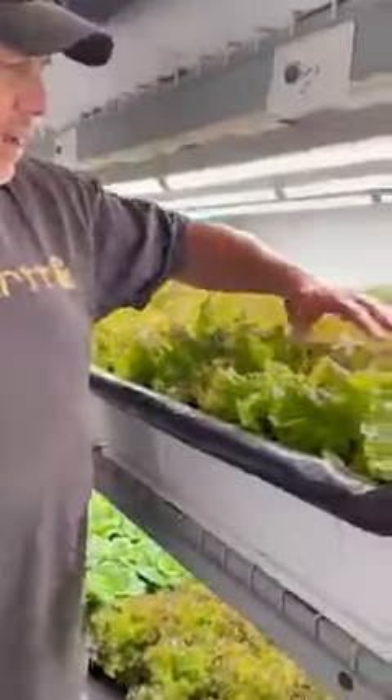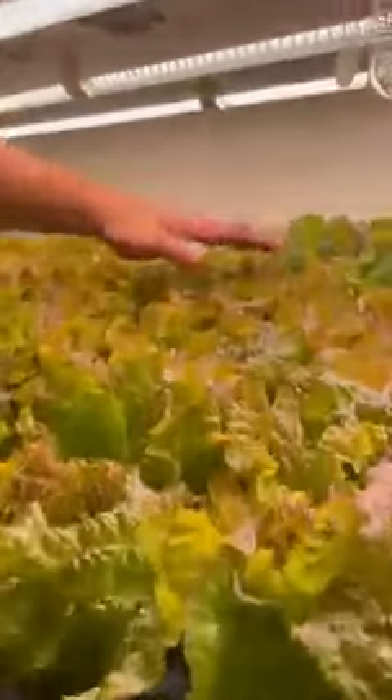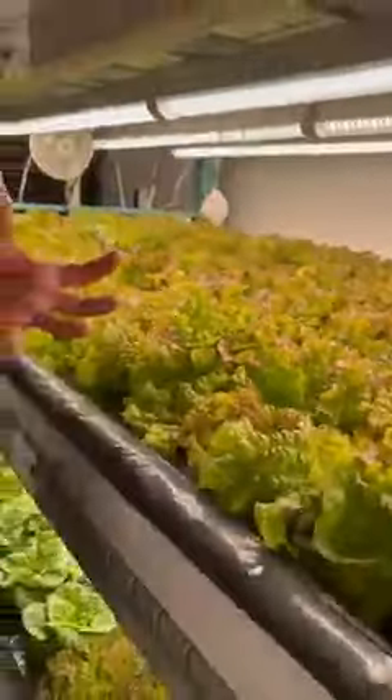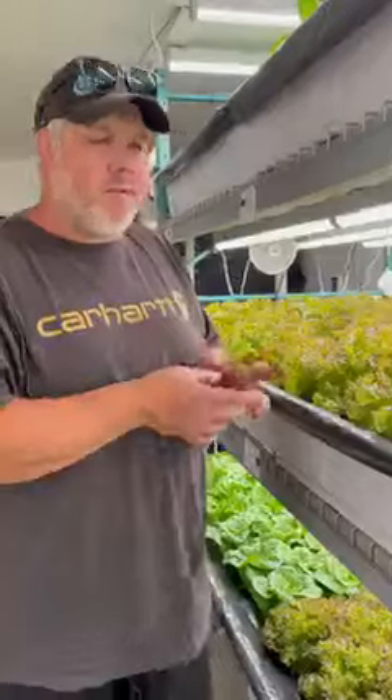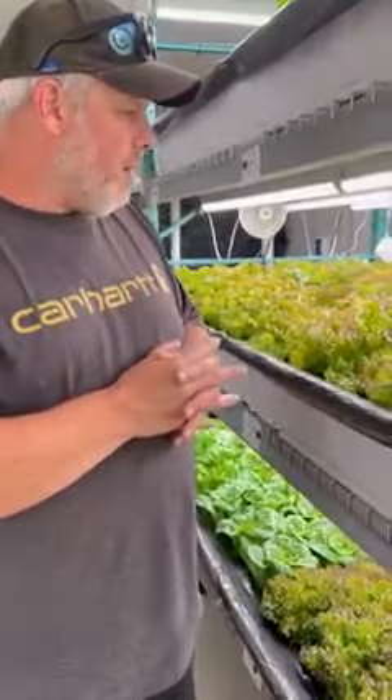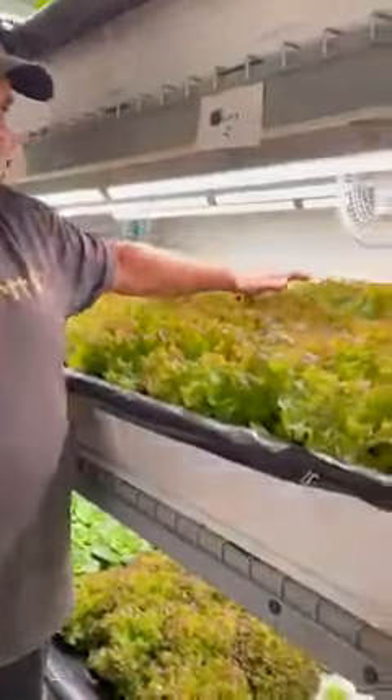The reason we do that is vapor pressure deficit — it's the humidity, the temperature, and the pressure on the leaves that allows the plant to perspire and release fluid, but also doesn't stress them out to drink. And so we've seen some really good growth. We basically keep our rooms at 60-20: 60% humidity, 20 degrees Celsius or 64 Fahrenheit. And we have our air moving, which just allows the plants to breathe.